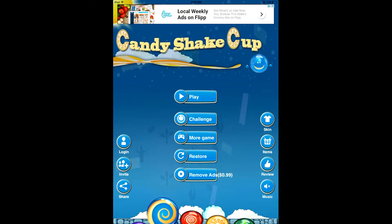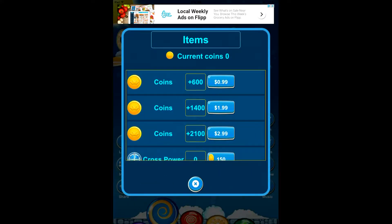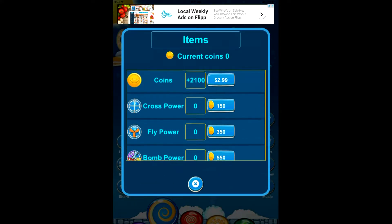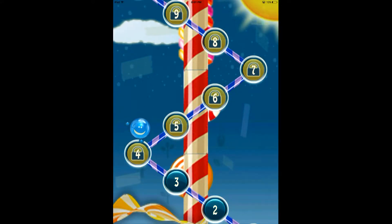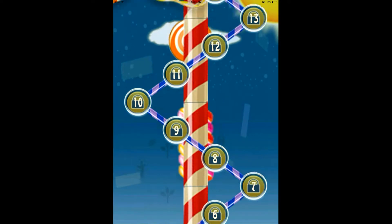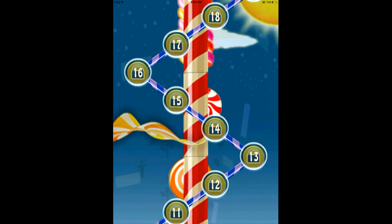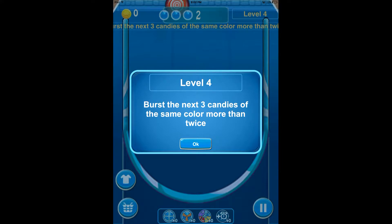You can also change your candy skins and purchase power-ups. To actually play Candy Shake Cup, you select from a level and it is progressive, which means you can only play levels that you've unlocked the previous level before it. So here we can currently play level 4, and each level has its own different goal.